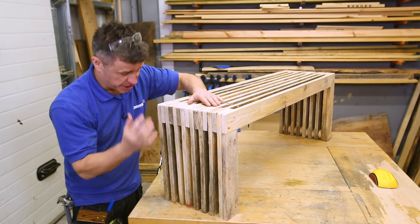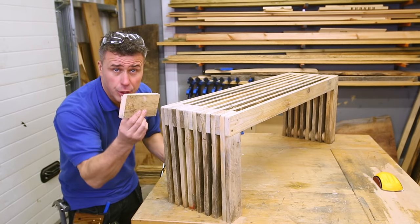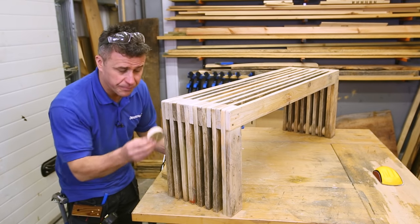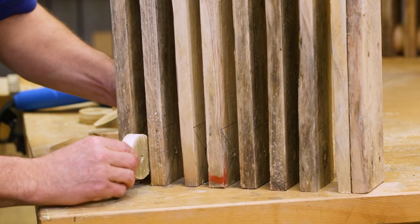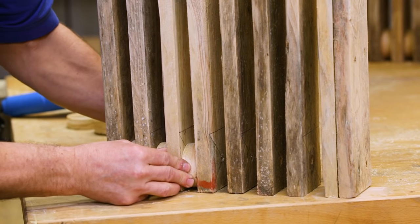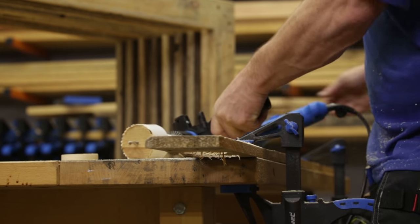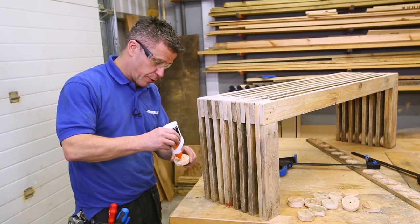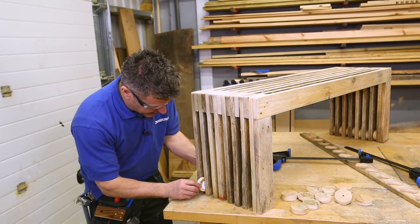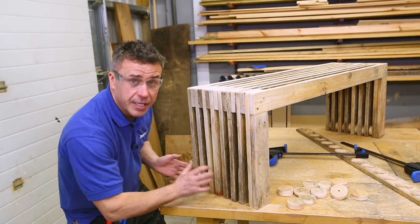Now all the edges are nice and smooth. The next stage is to stabilise the base of the legs. There's a gap in there so you will find a tiny bit of movement. We could cut some small pieces of timber and simply slide those in; however, it's nice to be creative and cut out some little circular pieces of wood and slot them in. You'll see it not only looks good but makes it a lot more stable. It's really quick and simple using a hole cutter. Now all my circular pieces of wood are cut — I'm just going to apply a little bit of wood glue on both sides of them and then slide them in between the legs.